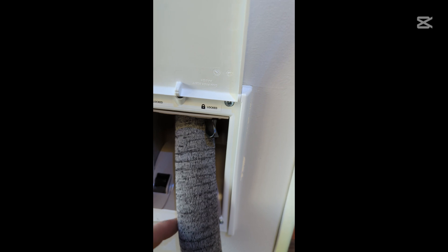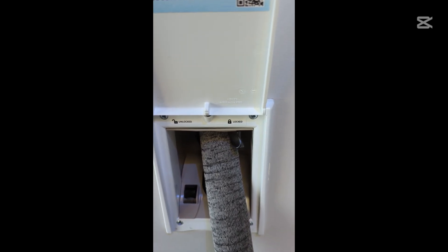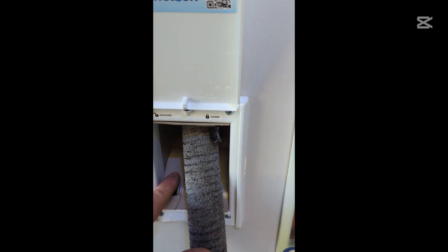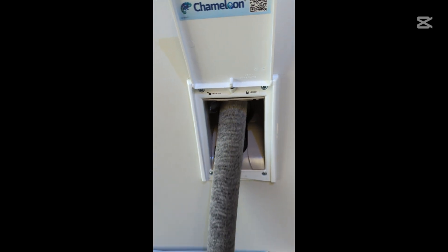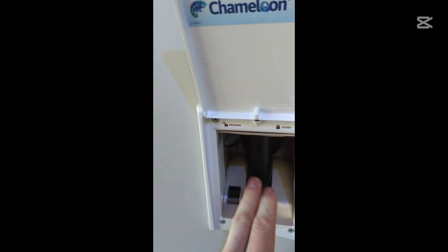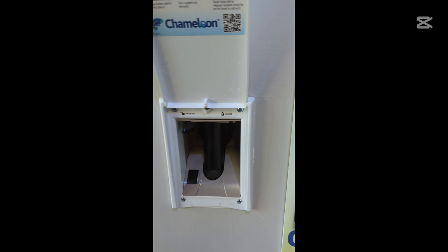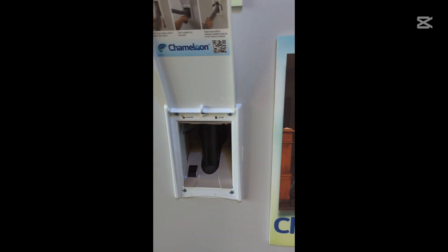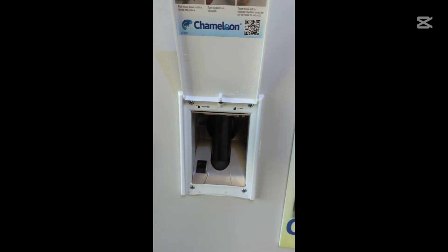The switch has also been revised, and I like this very much. The old switch was in an awkward location because the hose needed to be able to turn the switch off when it was fully retracted. Now you turn it on here, and it still turns off just like that. Also, just like before, when you go all the way to the end of the hose it locks automatically.